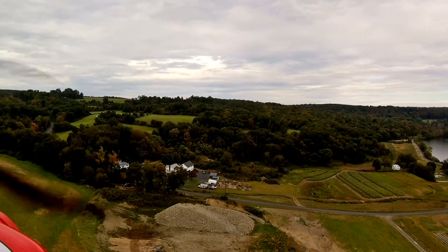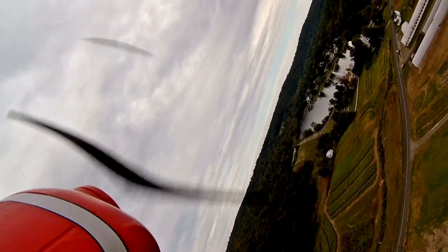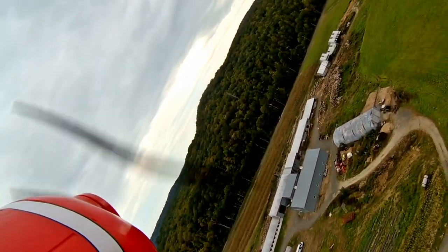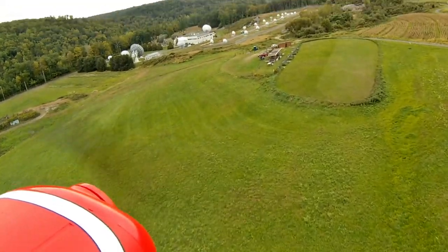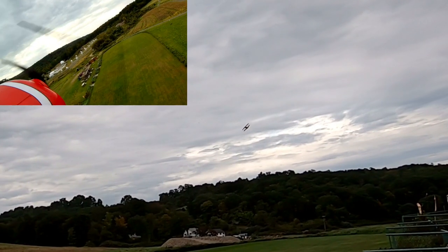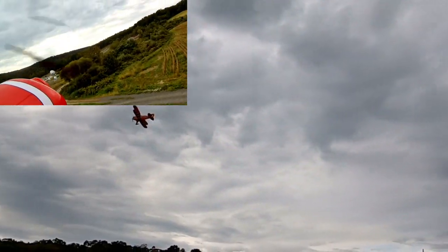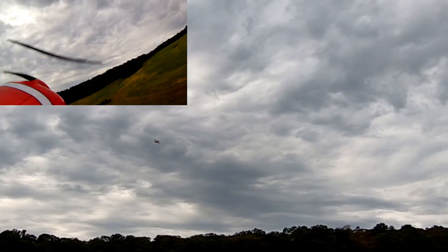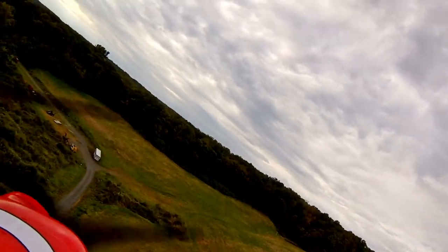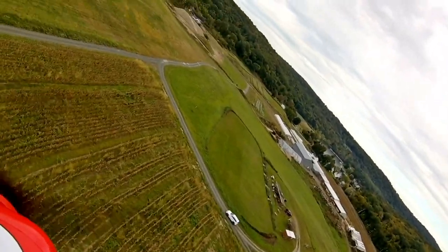That wasn't too bad. I've got to be a little smoother on my elevator. When you're sideways, your elevator is now your rudder and your rudder is your elevator — your ailerons are still your ailerons. For this plane, I find if I'm just a click over half throttle, I can maintain a pretty good altitude in knife edge. The rudder authority on this plane is sick.